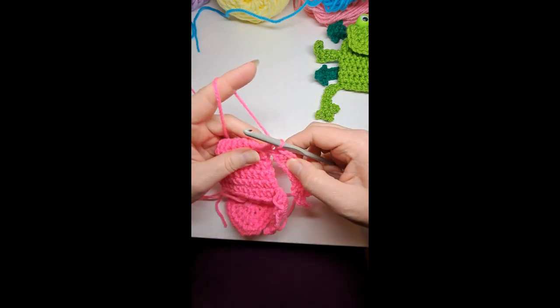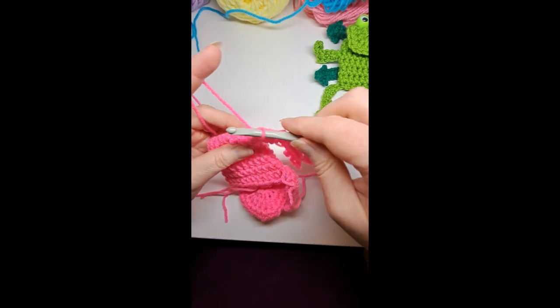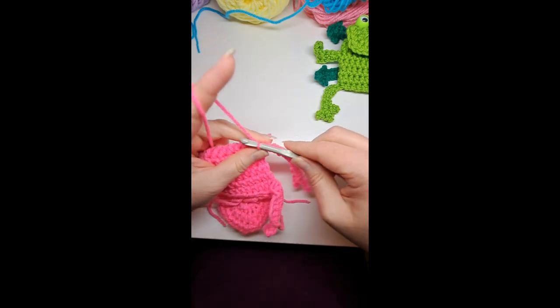Do another half double crochet into that single crochet made at the beginning, slip stitch to the body, chain one. This yarn is frustrating for splitting — cut your yarn, knot it. That gives you two little legs.